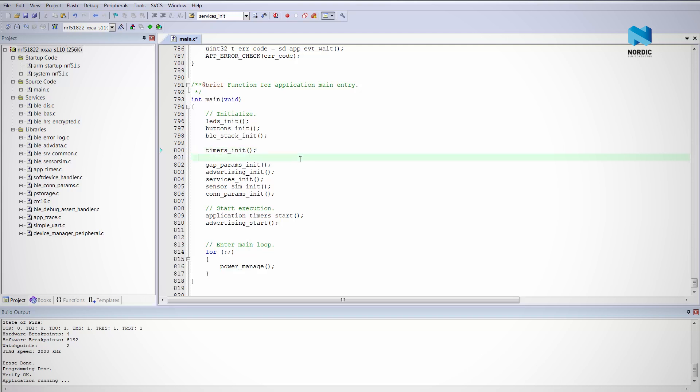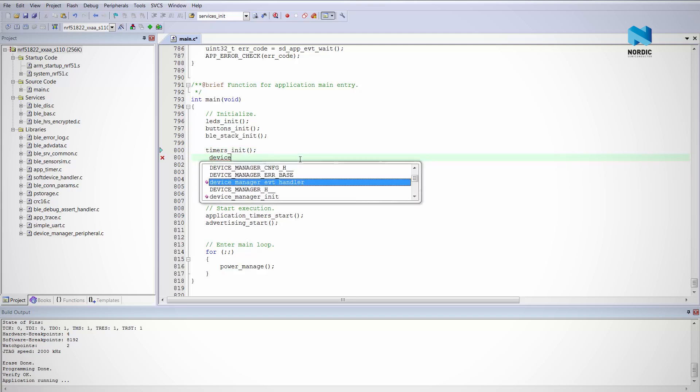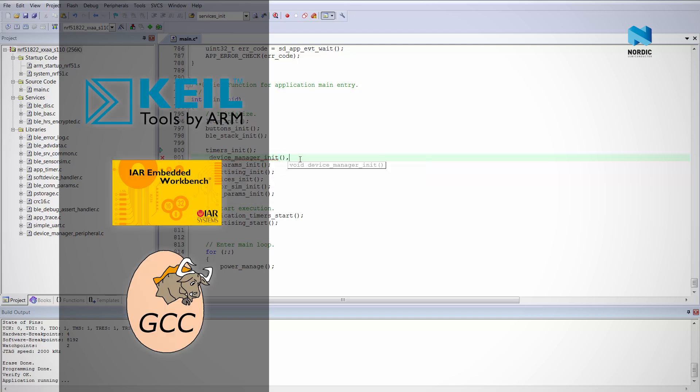The NRF51DK uses the same tool chains you've become accustomed to with previous Nordic devices — those from Keil, IAR and GCC.